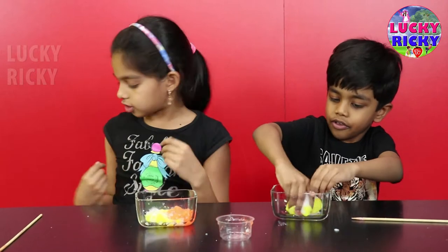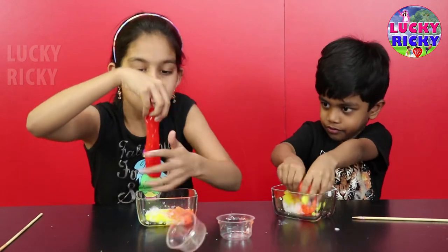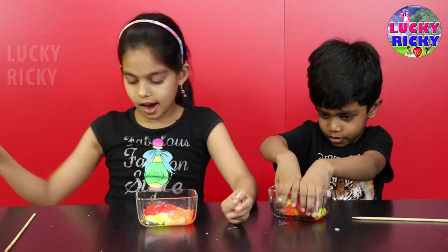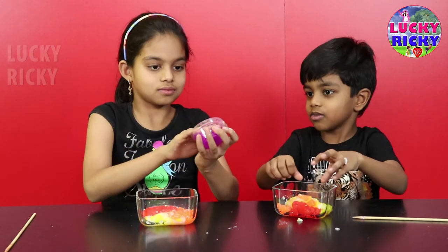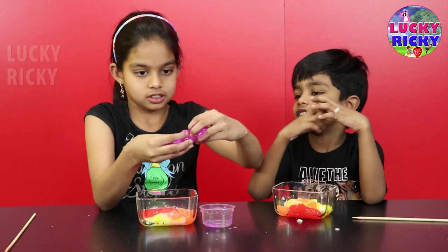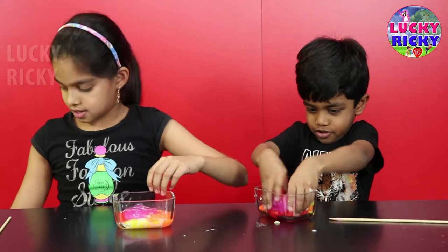Now the fourth color, red. Okay, now the fifth color. That's a lot. Now the sixth one.